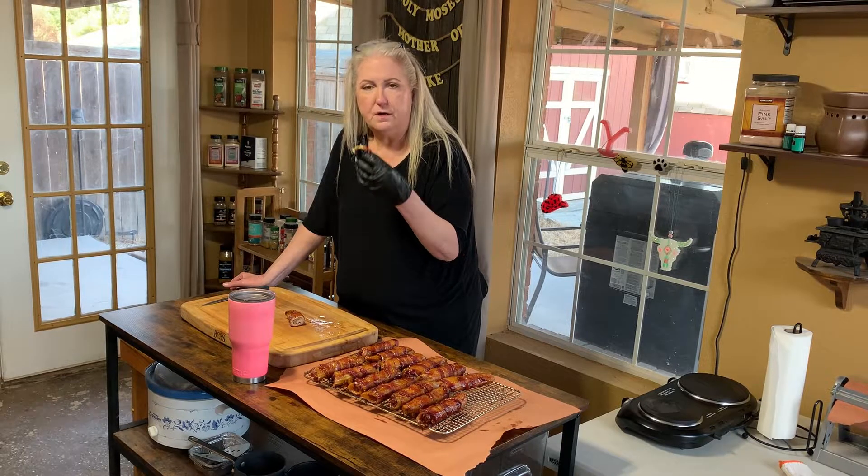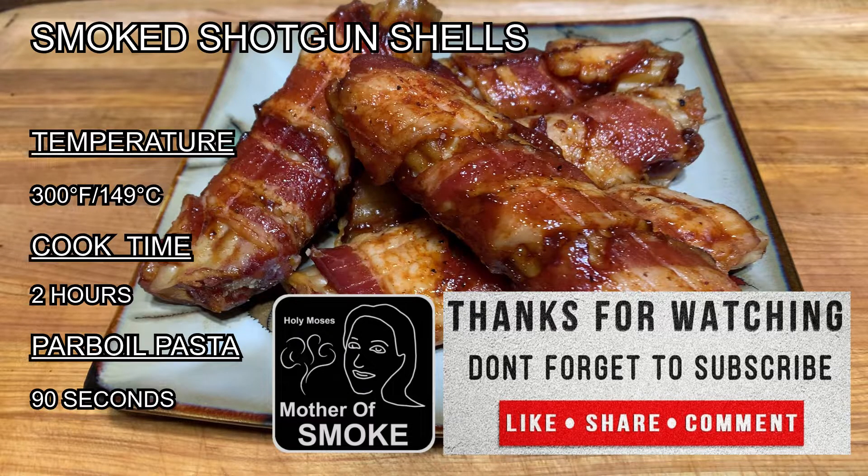Y'all come back for the next video. Thank you for watching. Please remember to subscribe, like, share, and comment — we want to hear from you. See the description below for details and helpful links to what we covered today. Hit that notification bell so you are alerted when we publish new videos. Check out our website at motherofsmoke.com. Have a blessed day and keep smoking.